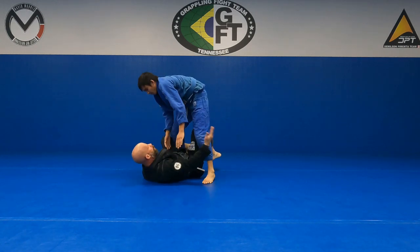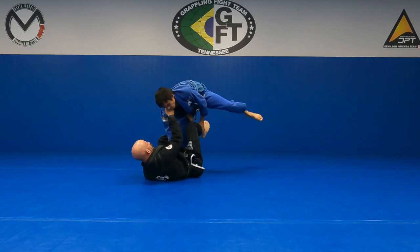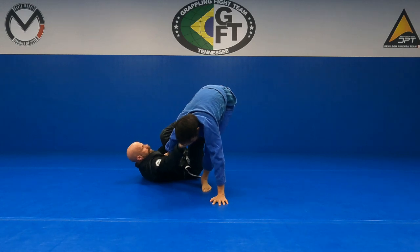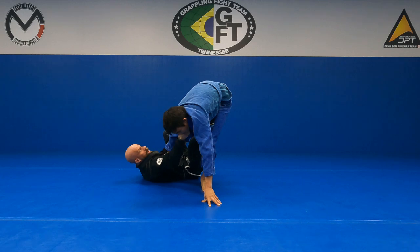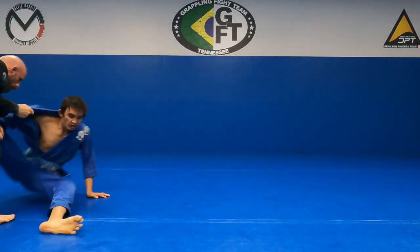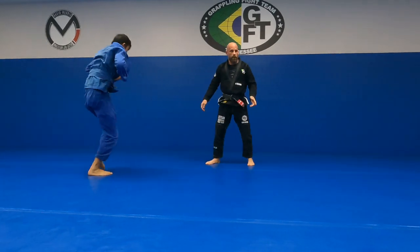This whole passing sequence starts once he takes this foot here. We have some options: when he steps that foot off, my foot goes right up the middle, and then I'm going to take him this way. From here I could sit up on the single — I already have it, he's got his hand pointing on the floor. That's just one option.